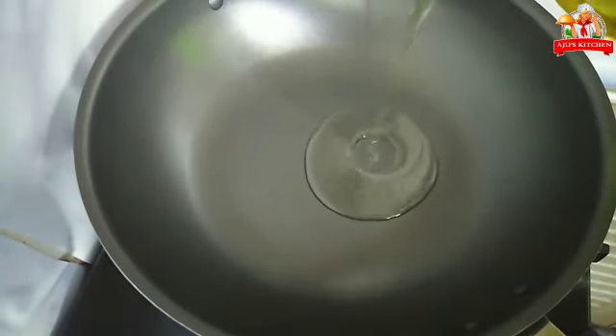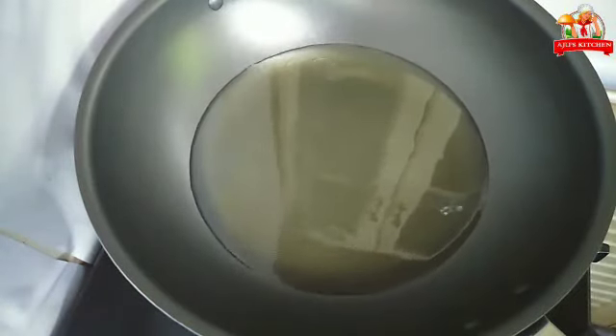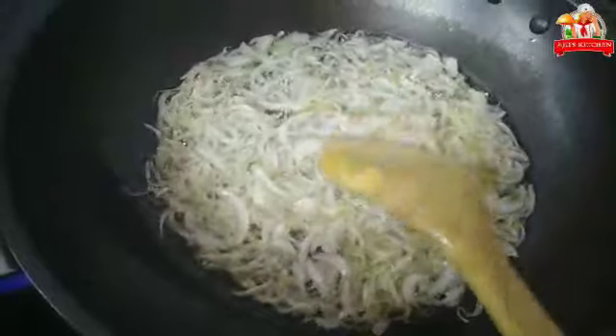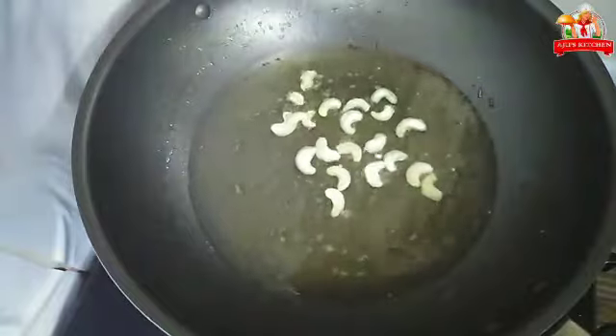If you want, you can use rice and some nuts. Put them in a pan, add oil, and fry until golden brown. Put the nuts on the plate.